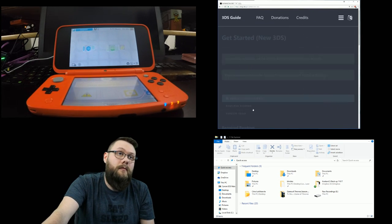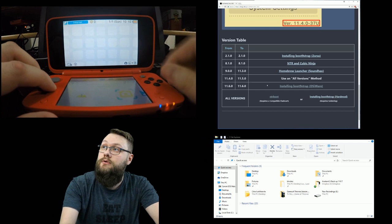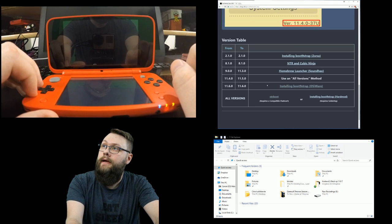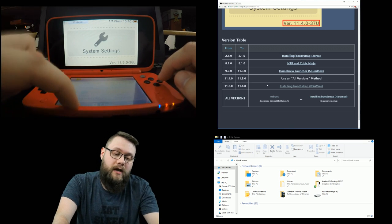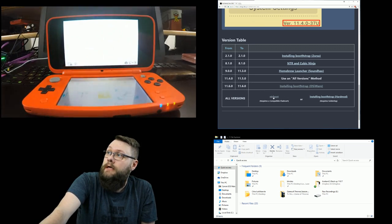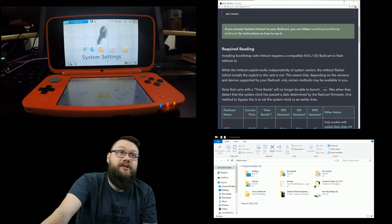We're using a new 2DS XL, so we click on it and go down to select our version. To find your firmware version, go into System Settings - right down here in the bottom corner it shows 11.5.0-38. Looking at 11.5 on the chart, it says to use the 'all versions' method, so we're going to NTRboot.